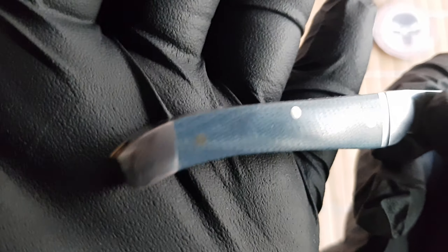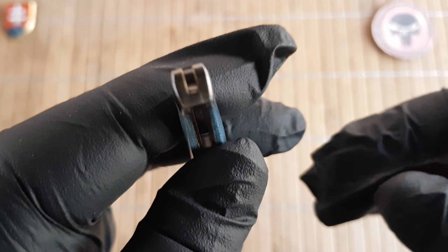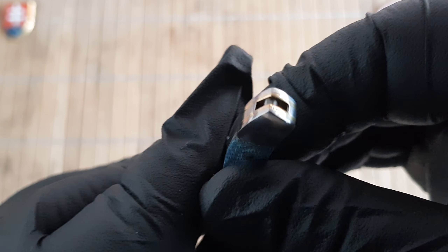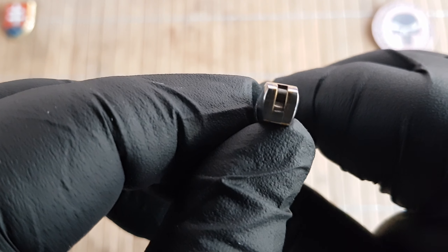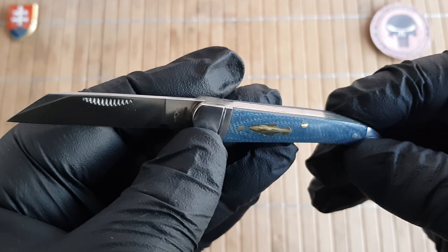The fit and finish on these triple RR Reserve line knives are really excellent. One added feature is what I would call a key ring holder or a lanyard attachment if you would like to use some kind of cord to pass through. Definitely nothing heavy like paracord, but it can also serve as a keychain knife if you choose to do so — it is up to you of course.